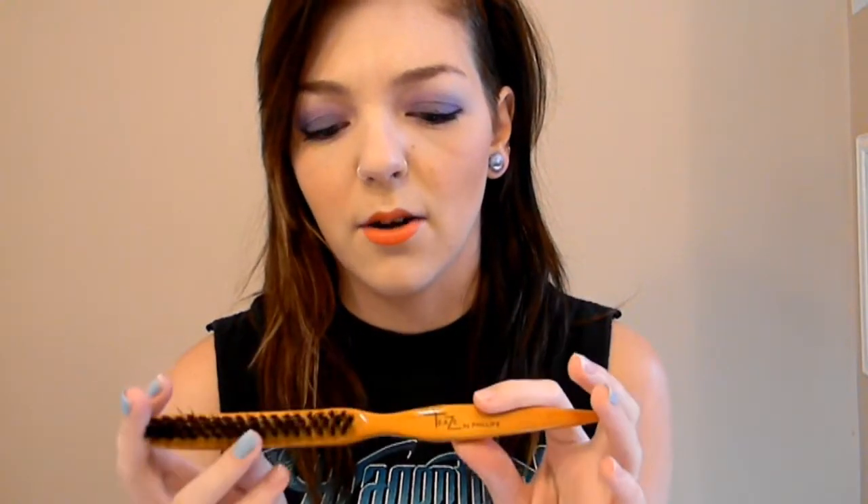I also have a teasing comb. I love this teasing comb — it's the best one I've ever owned. I used to use a metal teasing comb or just a regular brush, but this is really, really great because of the bristles and the different lengths. It's by Philips and I got it at Sally's for around five dollars. And then a clip of any sort — if you have really long hair you want to use a bigger clip, but I'm just using this one because it works for me.